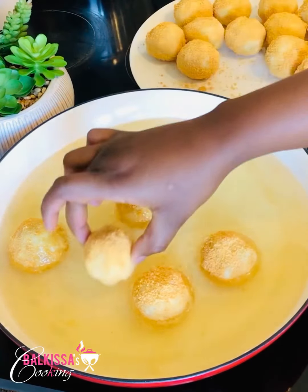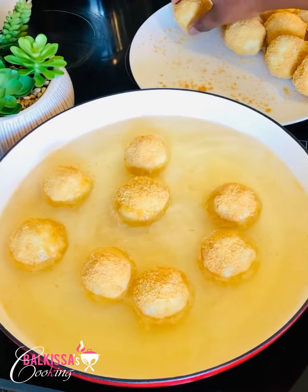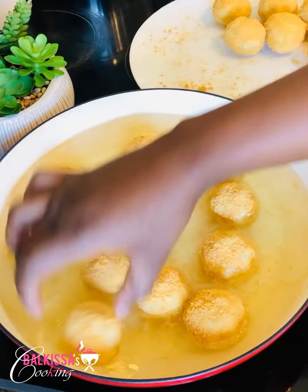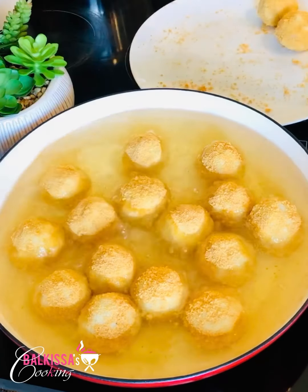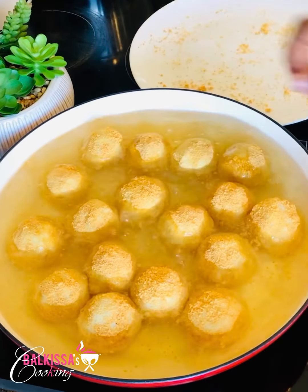Don't forget to subscribe to my YouTube channel and activate the notification bell to not miss new recipes. Thank you to all those who encourage me. God bless you, and I ask all those who are not subscribed to subscribe so you don't miss the new recipes.